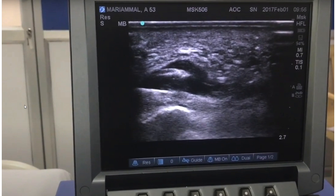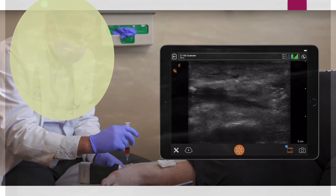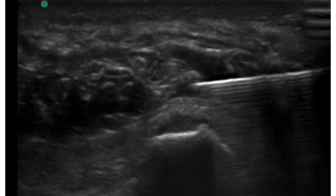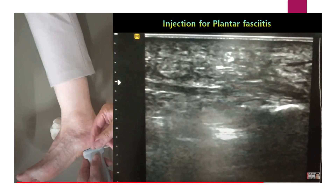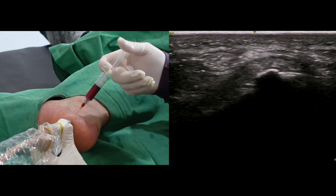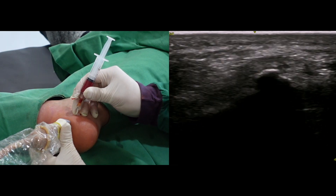Where is your injection target? While researching plantar fascia injection, I found two different injection types. The first is the superficial injection to the plantar fascia. The second is injection under the fascia. My needle tip is located on the surface of the plantar fascia insertion area.